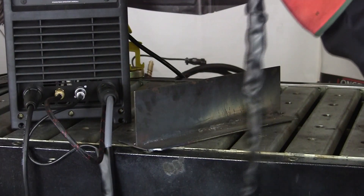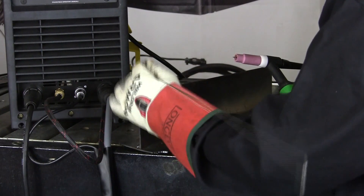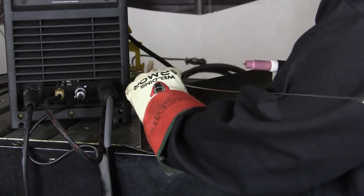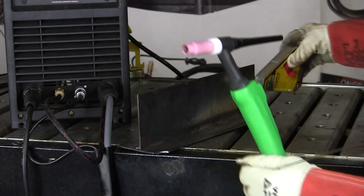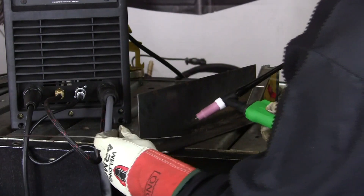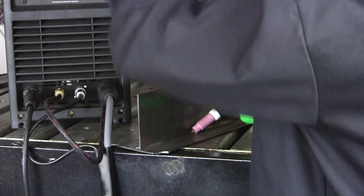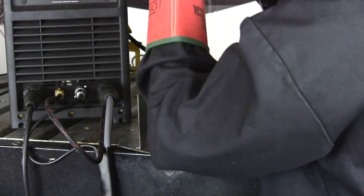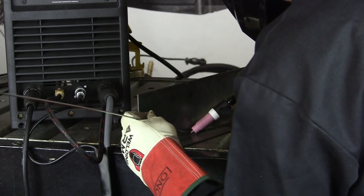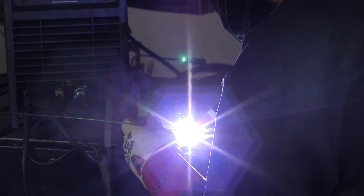We're going to TIG weld a little bit of mild steel — 10 gauge mild steel — using E70S6 TIG rod. Make sure our ground is good. You have a TIG torch in one hand and the rod electrode in the other hand. So after you strike the arc up, you're heating the material and you'll see the puddle form. As soon as it forms, you dip the rod in and then you start moving in a timed progression, dipping into the puddle.